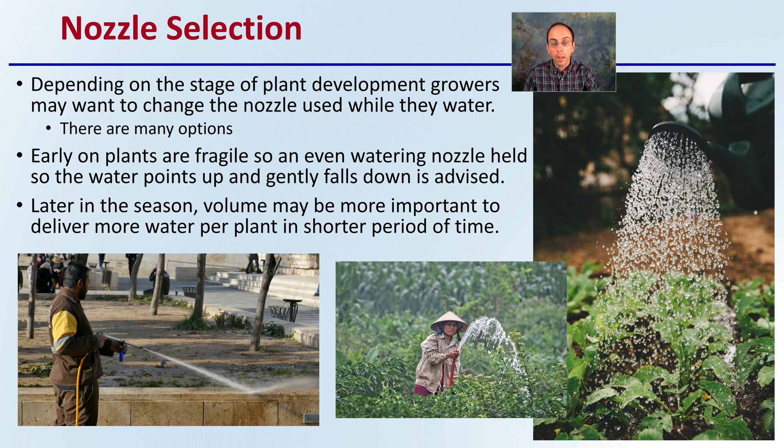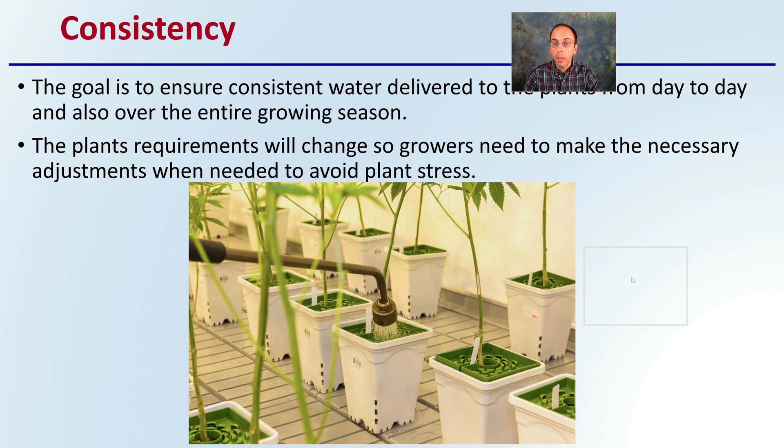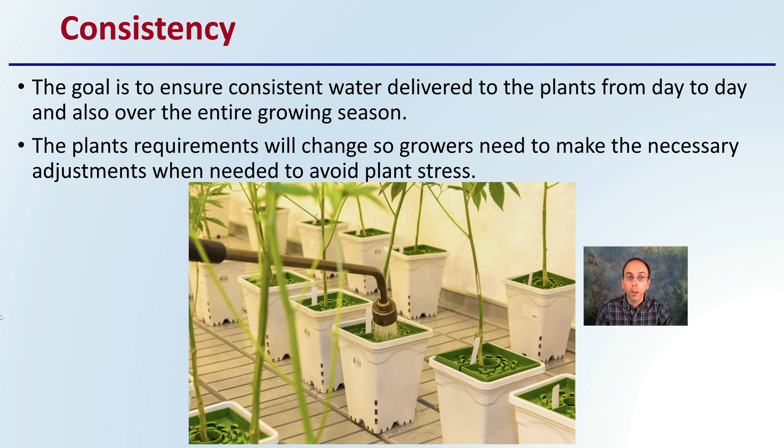If you don't use a nozzle, it can create a lot of soil splash, which might not be advantageous for your growing area. Lastly, consistency — the goal is to ensure consistent water is delivered to the plants from day to day and over the entire growing season.